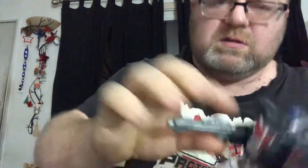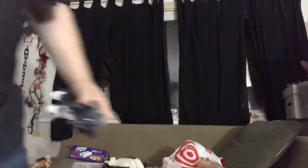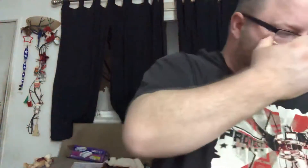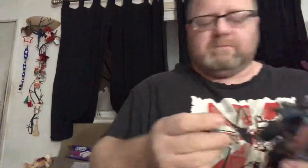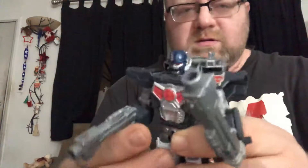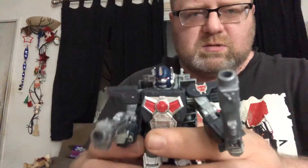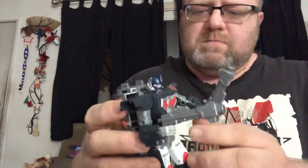You can hold the guns like that. Both work — both ways. That's not bad.